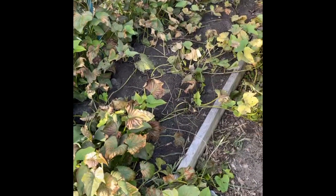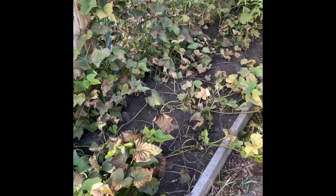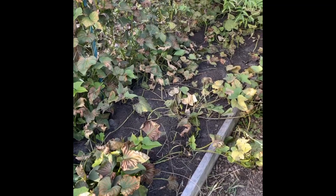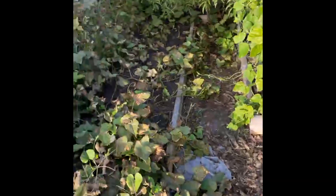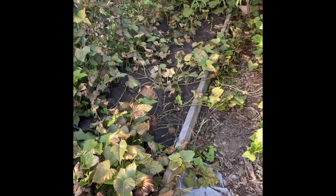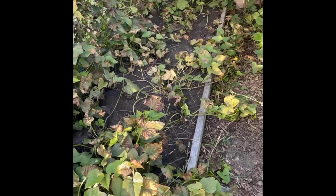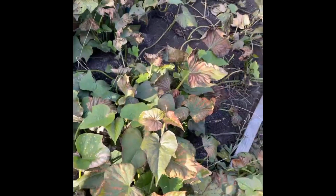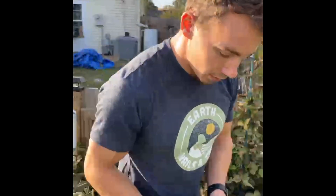If you guys have any questions along the way, feel free to type them and we'll check so we can answer them. This is exciting because it's educational, but we also have no idea what we're going to get. It's not like lettuce where you can see it — potatoes are underground. We want to do this live stream to show you that we're not successful every time. It takes a lot of effort, especially when you're just starting out, so don't be discouraged — keep trying until you are successful.